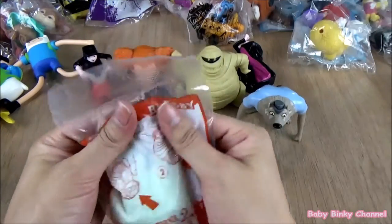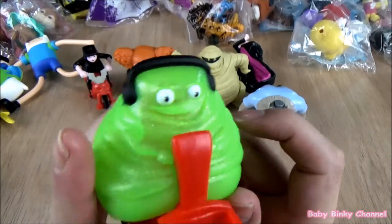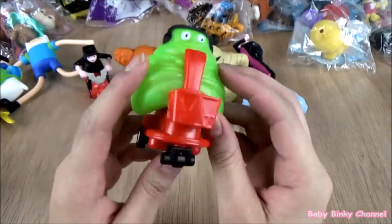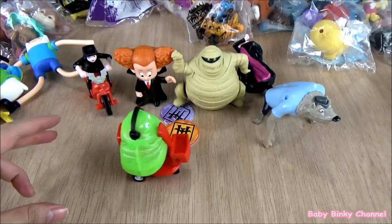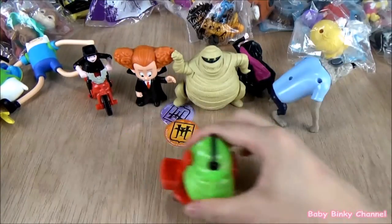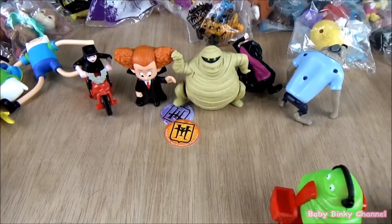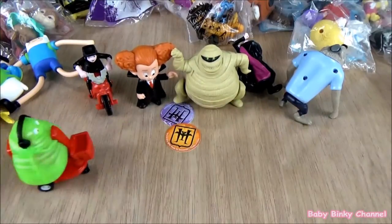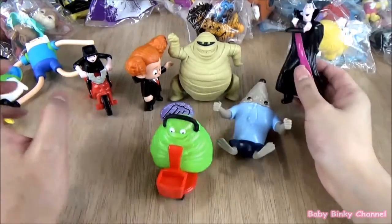Last toy we have is Blobby. He looks so cute — he's very green and very round. He has some wheels on the bottom, so he spins around. That's the idea. That's the whole Hotel Transylvania collection. I hope you guys enjoyed this collection.